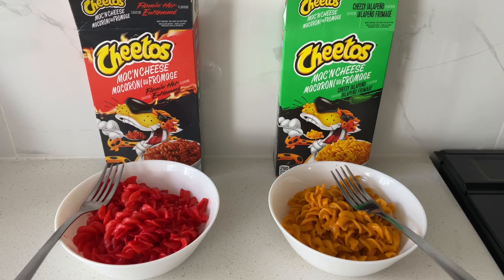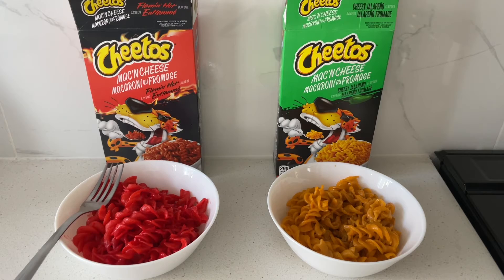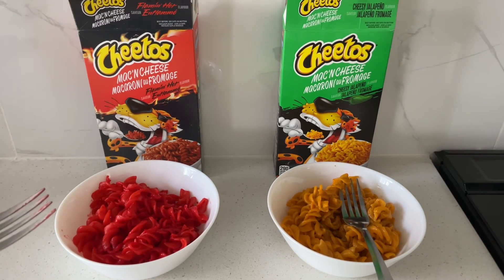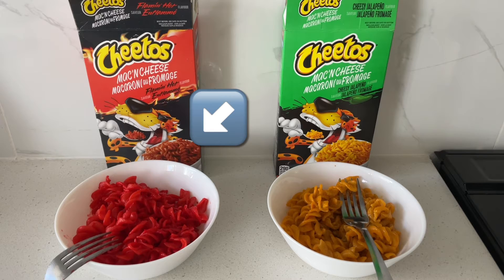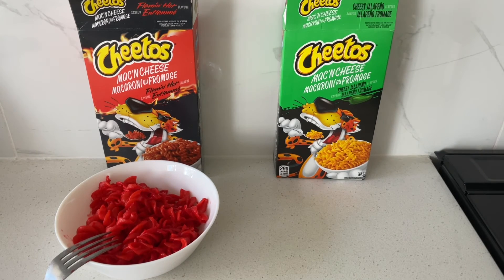Let's see what hubby thinks. Hubby: I like this one, this is pretty good. What do you think of that one? Spicy. Both of them? This is not bad, it's cheesy. This one's spicy. We agree — we both like the jalapeño cheddar one better. And there he goes, running off with a bowl of that one.